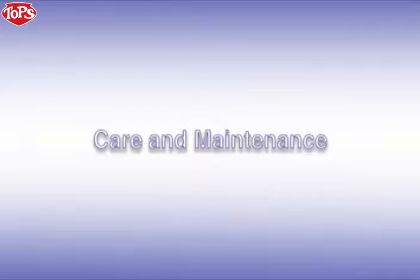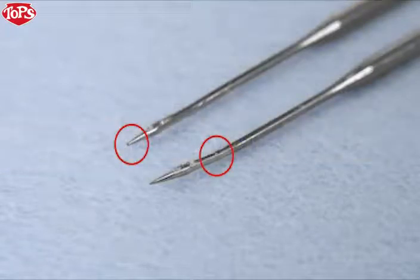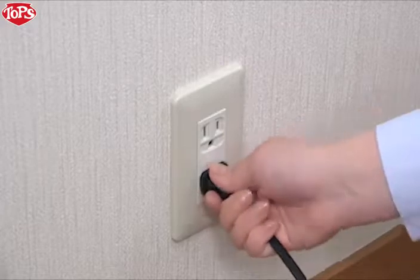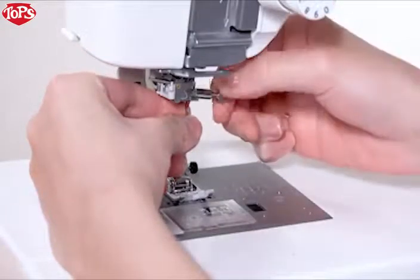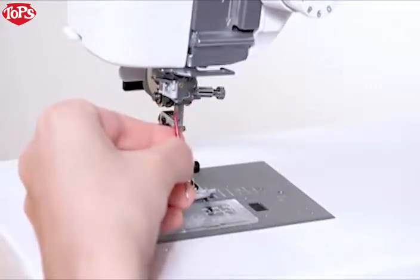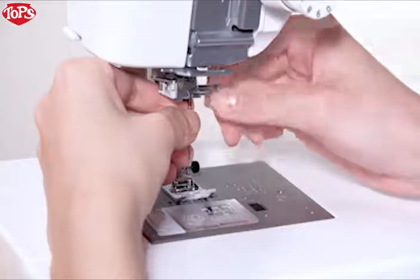Care and maintenance. Replacing the needle. Check the needle frequently to ensure that its tip is not rough or blunt. Replace it with a new needle if it is dull or bent. Raise the needle by pressing the needle up-down key. Be sure to turn off the machine and disconnect it from the power supply. Lower the presser foot. Loosen the needle clamp screw with a screwdriver and remove the needle. Insert a new needle with the flat side facing back. Push the needle up against the stopper and tighten the needle clamp screw securely with the screwdriver.